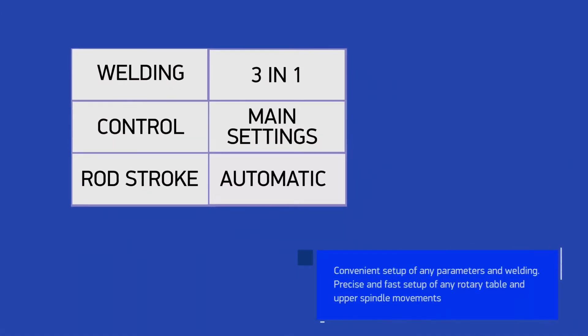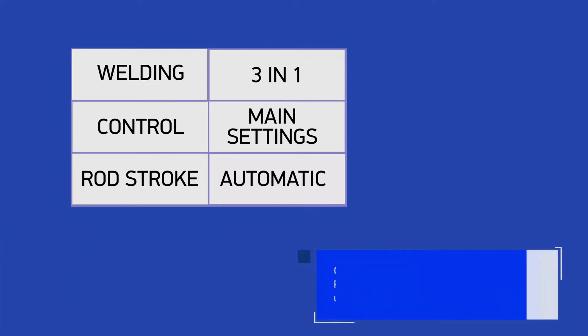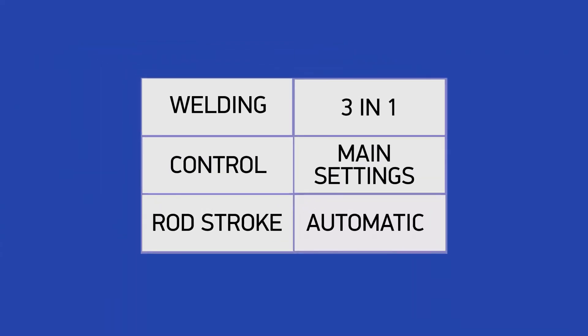From the operator panel you can gain access to the settings mode for all settings needed for movement and welding processes. By selecting welding, you can go to the welding mode settings menu. Control opens turntable settings and control. Rod strokes opens settings and upper rod control. The 3-in-1 button is a transition to the main operating mode of the machine.